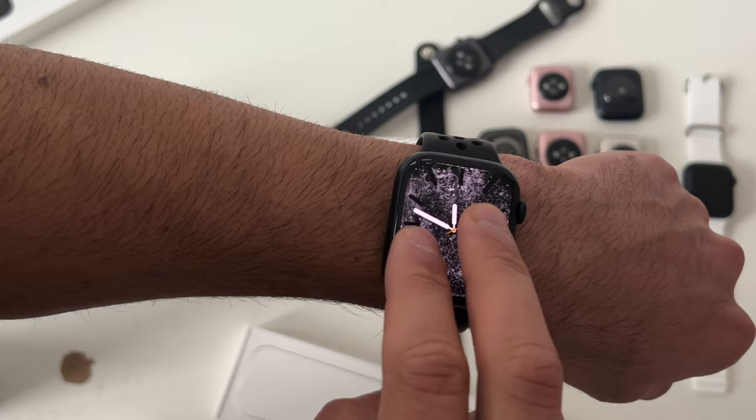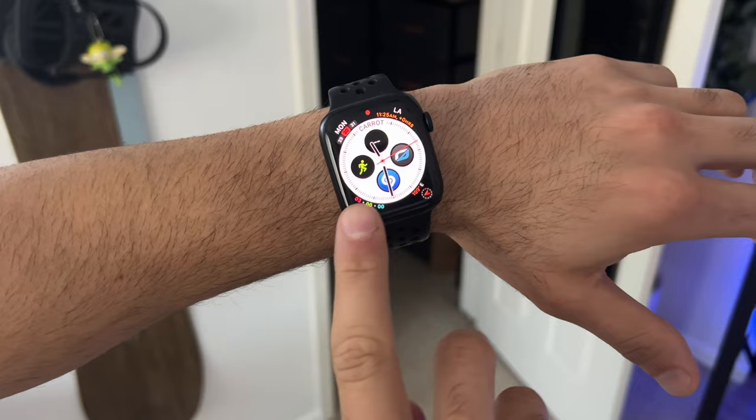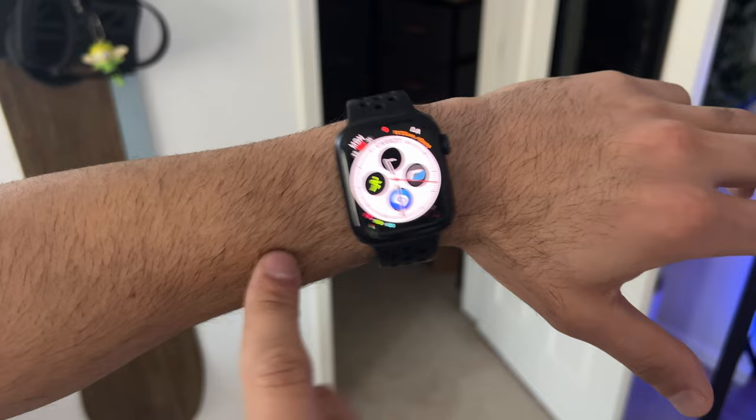To switch between different watch faces quickly, you can swipe from the bottom to switch between watch faces. It's not really consistent, which is why it's not the most recommended tip, but it is a feature.